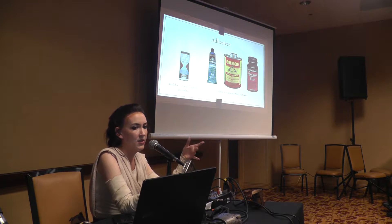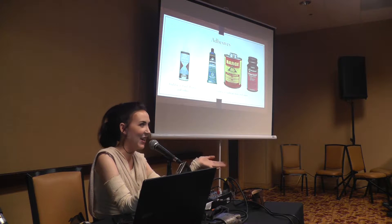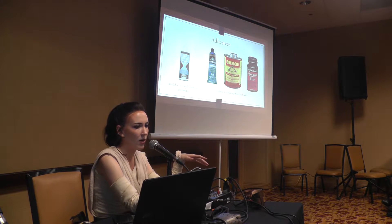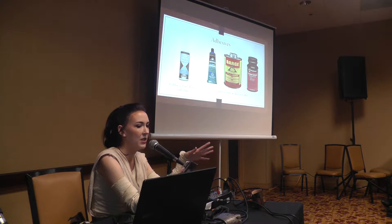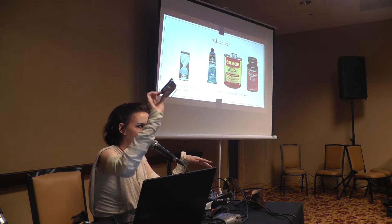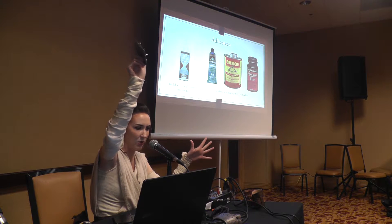The other option is contact cement, which is very toxic and very difficult to use in cleanup. That is still the best option for anytime you are binding leather to anything that is not leather, such as attaching a leather belt buckle to the actual metal belt buckle plate.